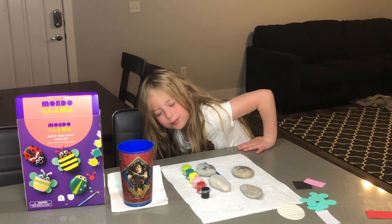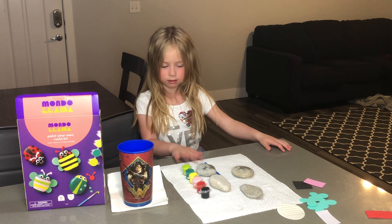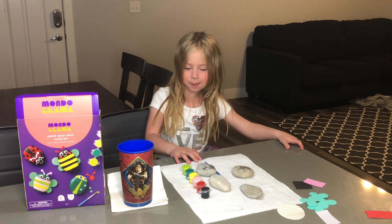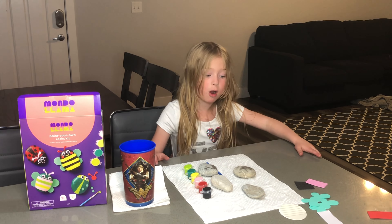Hello. What a tiny day. I did not see you there. Well, welcome back to Queen Olivia. Today we are going to paint rocks.